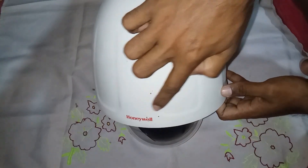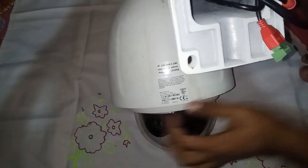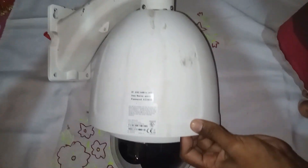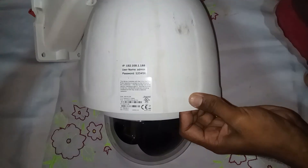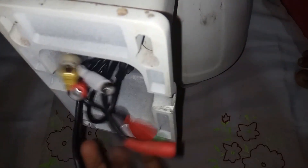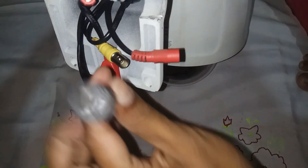Asalaamu Alaikum viewers, Asalaamu Alaikum ENE TechBee viewers. I think we will watch this video. This is a PTZ Camera video. This is an IP PTZ Camera with pan-tilt-zoom.